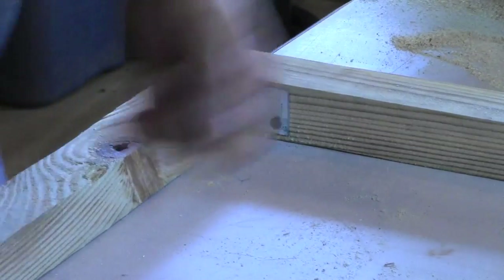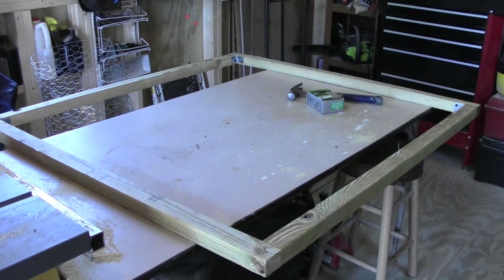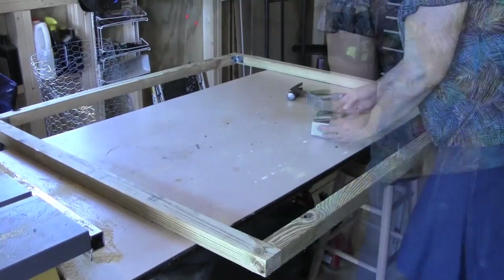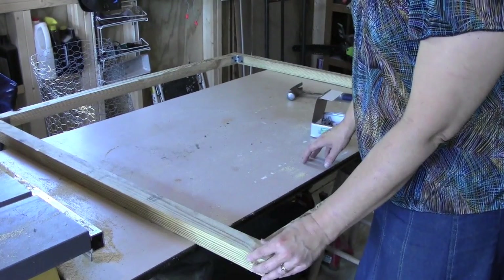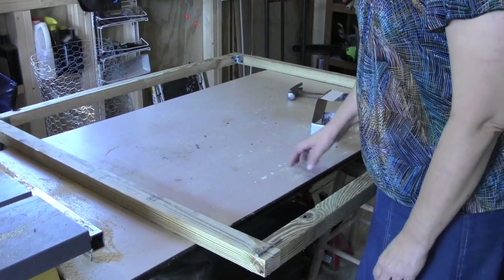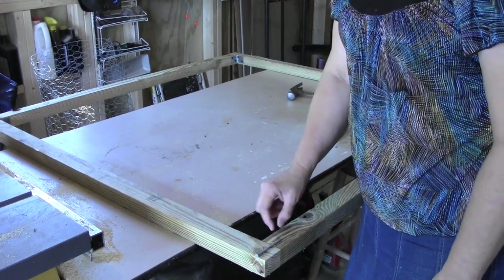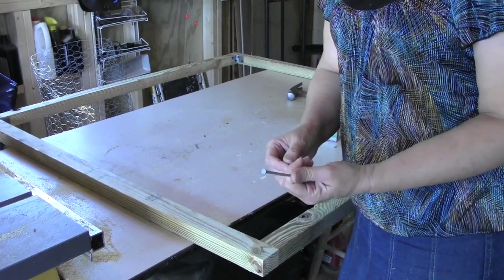I have my main frame together — it's just held together with those L-brackets. But this is going to be outdoors with weather and rain, so I want to make sure it's solid. I'm going to nail galvanized nails down and through; this will make it much more solid rather than relying only on the bracket connection. The reason we use galvanized is it won't rust.